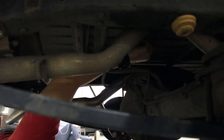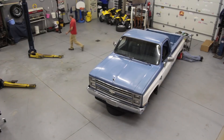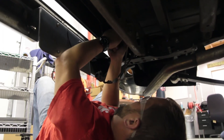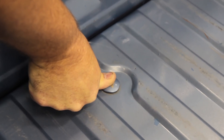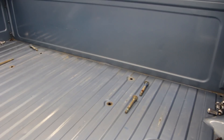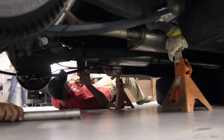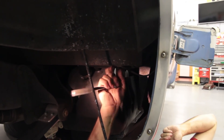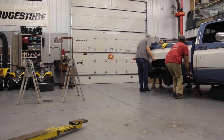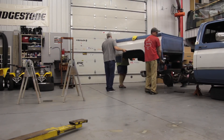On these trucks there are eight bed bolts and they're carriage bolts, so you really don't have to hold the top unless your bed is in rough shape. I'm checking to see if there are any extra ground straps that ground the bed to the chassis — we do need to take them off. When you're removing one of these beds, always make sure everything's disconnected.